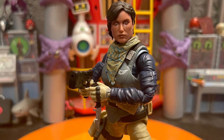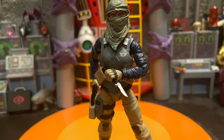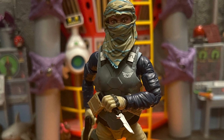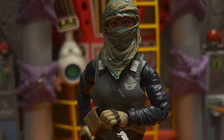Eclipse looks amazing. The second head sculpts look better without the mask or face cover they come with. I love the head sculpt work they did, so I'm probably not going to be using the other one, but it's good that they give us the option.